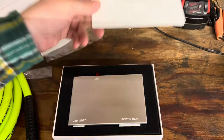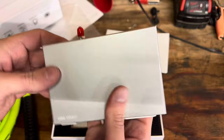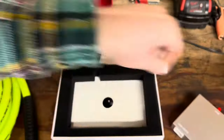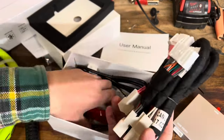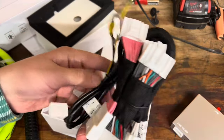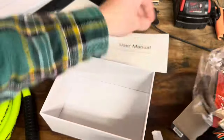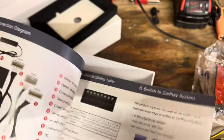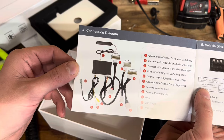We've got the user manual - hopefully we don't need that. We've got the actual unit itself, which has three plugs on the back, a little Wi-Fi antenna, and a metal casing, so that's nice high quality. In the bottom of the box it's pretty straightforward: we've got the wiring harness itself, another wiring harness, and another cable or antenna. If you look in the user manual it shows how everything is wired up.